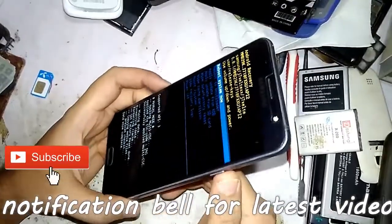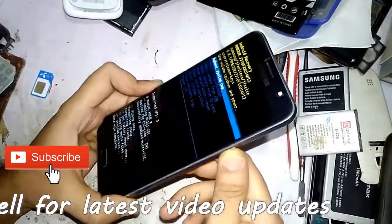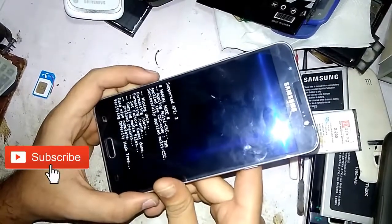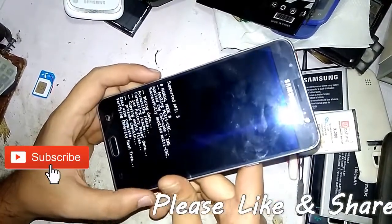Now reboot the system by pressing the power button. Wait for a second and wait for the system to boot up.